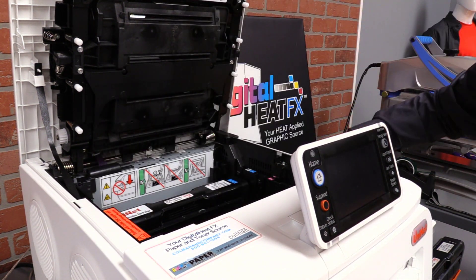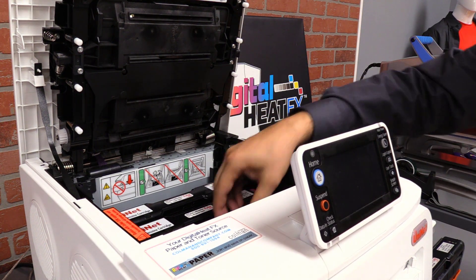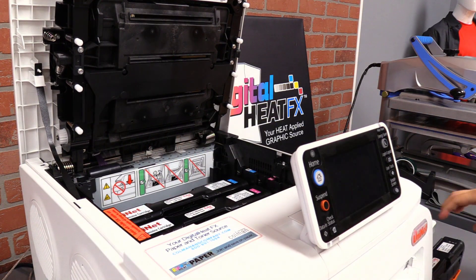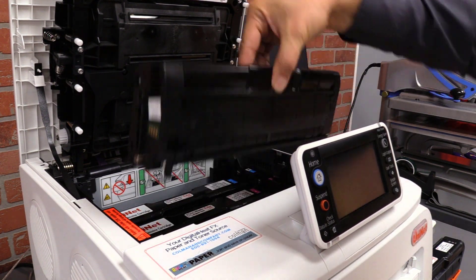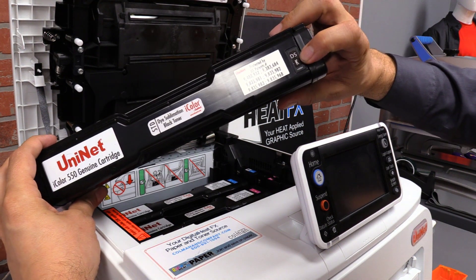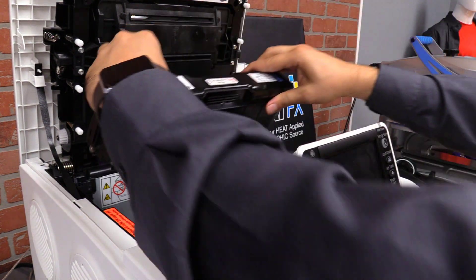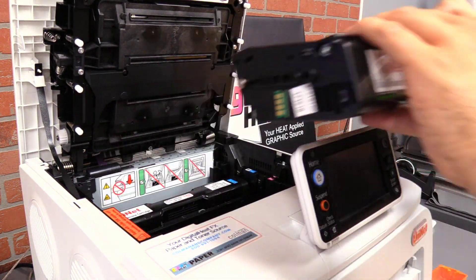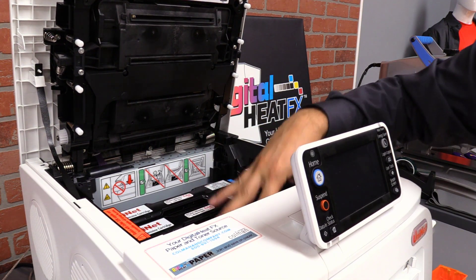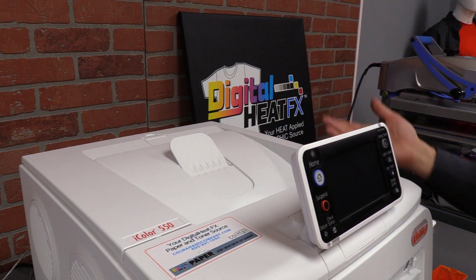I'll pull out our magenta, and then dye sublimation yellow. This time I've got the white in there, and we don't dye sublimate in white — we dye sublimate with black. There's no white dye sublimation. So they all go in very easily. This conversion can be done by anybody. Once they're all in and locked in place, you just close it. Now we turn the printer on and we've converted our i550 to a dye sublimation printer.